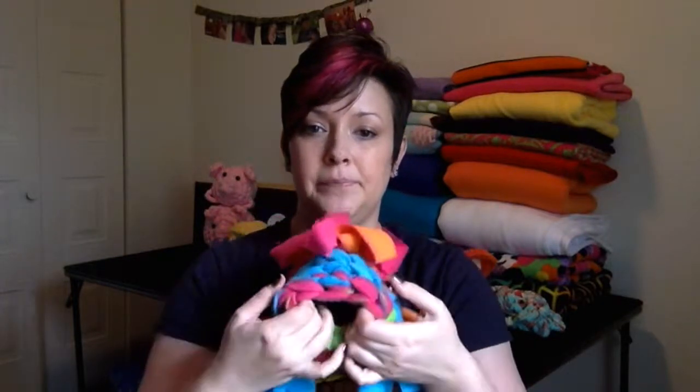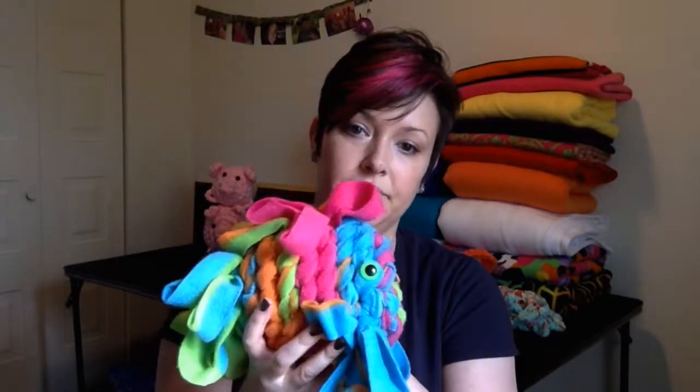All of this is crocheted fleece — fleece that I buy from Joann or Hancock. I use polar or blizzard fleece; I don't use anti-pill. He is going to look very similar to this when you get him. His size is pretty large, and just so you can see him, because pictures don't do this guy justice at all — this is what he'll look like.